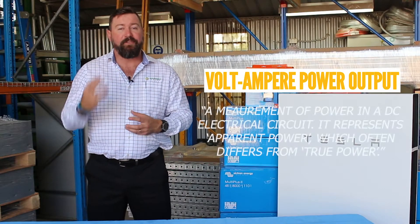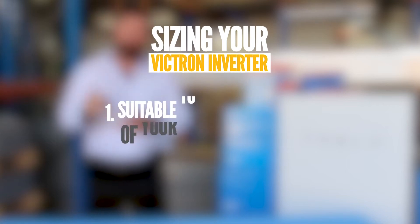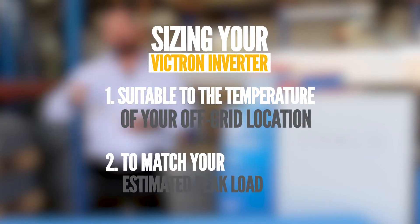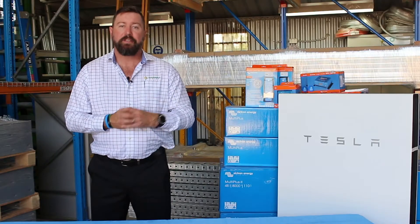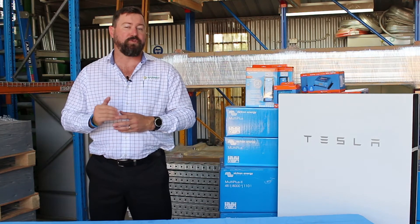Victron inverters are rated as a VA power output. You need to size your Victron inverter to suit the temperature it's going to be running at and also the peak load you want to deliver. Size your inverter charger to accommodate the maximum demand you are going to require for your 240-volt system. A 5000 VA Victron inverter might only give you 4000 watts of continuous power. If you need something larger, you would look at the 8000 VA Victron inverter. We need to look at the continuous wattage output of your inverter charger when designing the system.